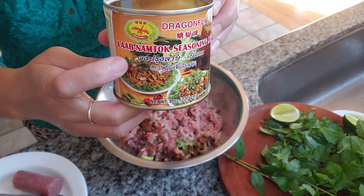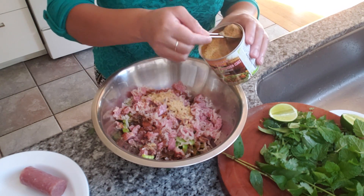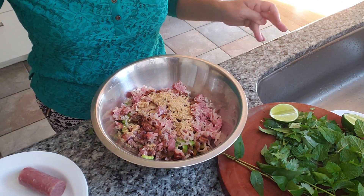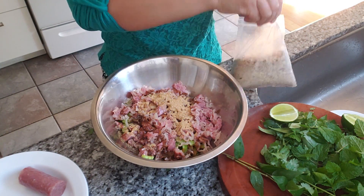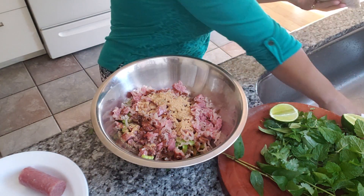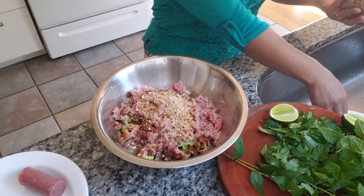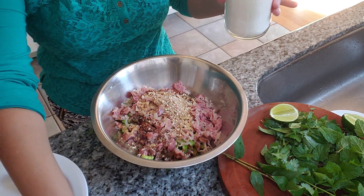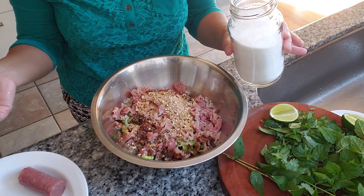And we're going to use this — this is the laab nam seasoning. Any brand is fine. You can find it — about a tablespoon. And some crushed peanuts.